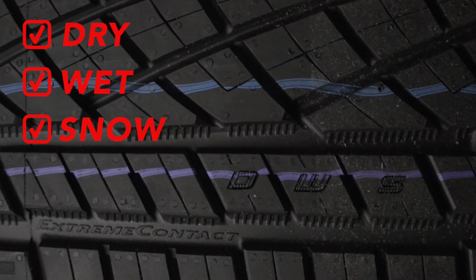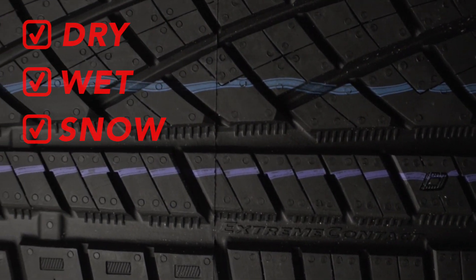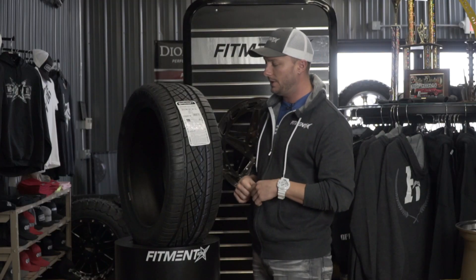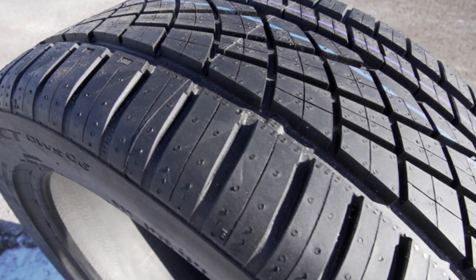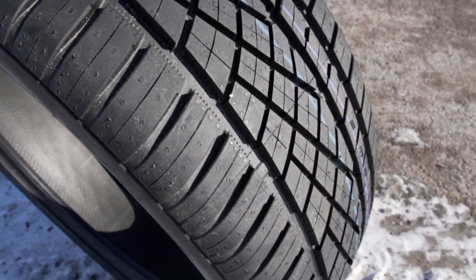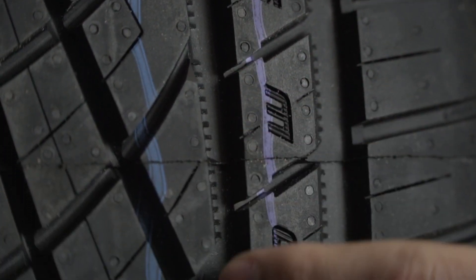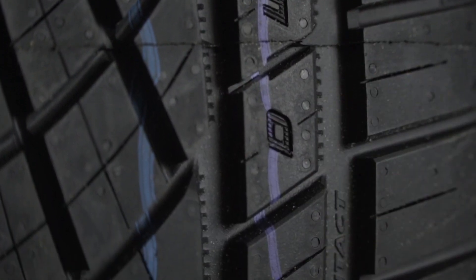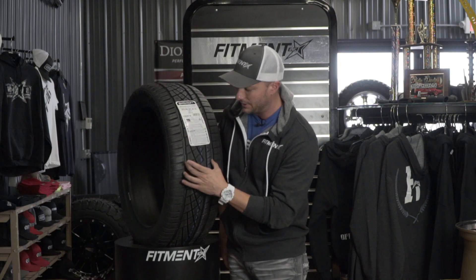DWS stands for Dry, Wet, Snow — it's gonna cover you all the way through all seasons. Let's jump into this tire and get you guys some close-ups. First off, we'll talk about the tread. If you look, you'll see a lot of stuff going on here, and if you look up close inside these channels you're gonna see these little micro grooves. What that's gonna do is grip the snow and allow the tire to bite down and chomp harder into the snow without sliding.